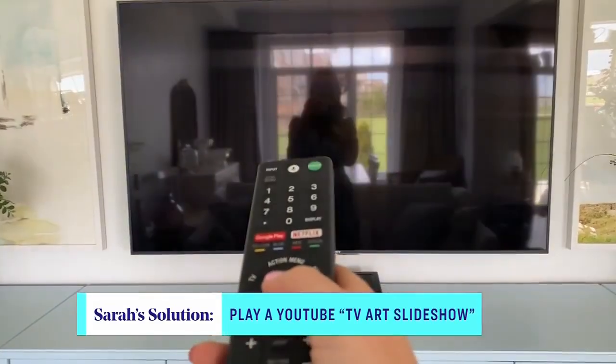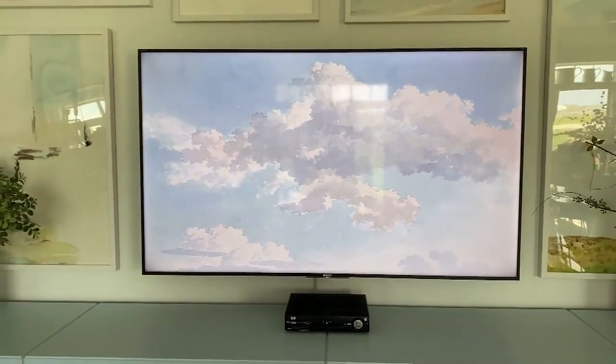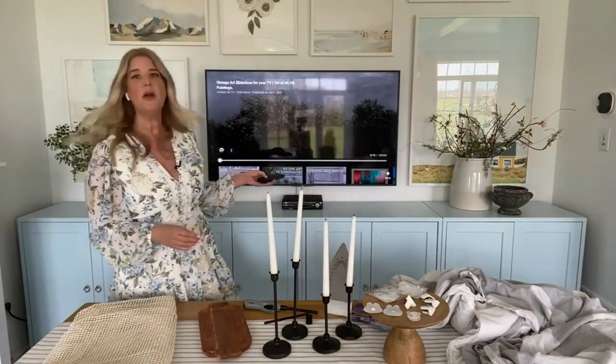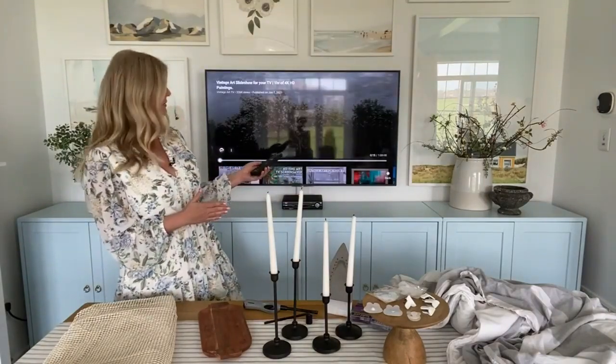These slideshows run for an hour or more and they rotate through different pieces of art along the same theme. If you really love one, you can pause it for a little bit of time. I just don't want you to do it for too long because keeping a still shot on your TV for a long period of time can damage it. You can put up a picture at the beach and pretend you're on vacation — wouldn't that be nice?